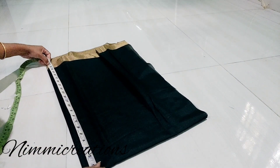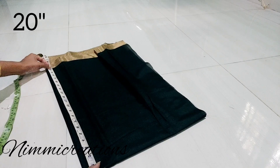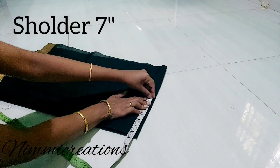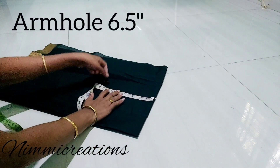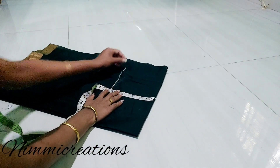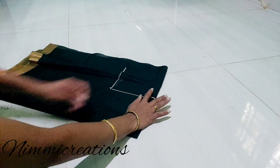A 20 inches will be used for 6 inches. The armhole is 6.5 inches. This is the shape of the armhole.